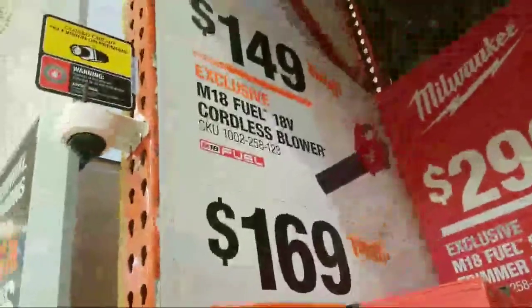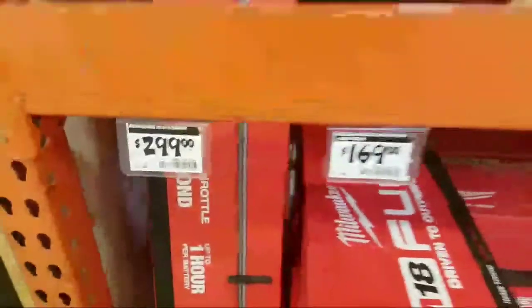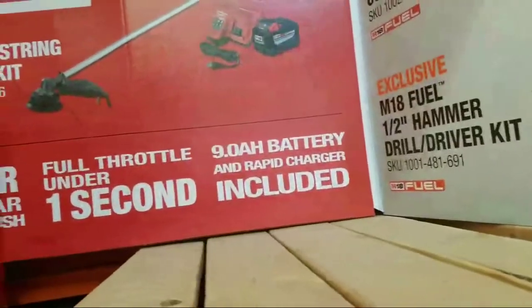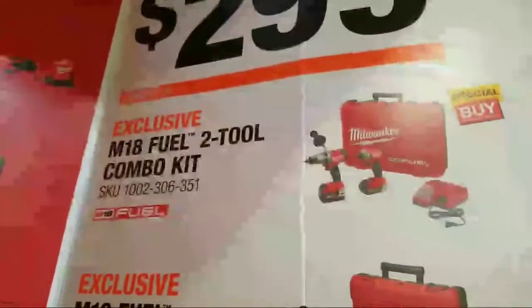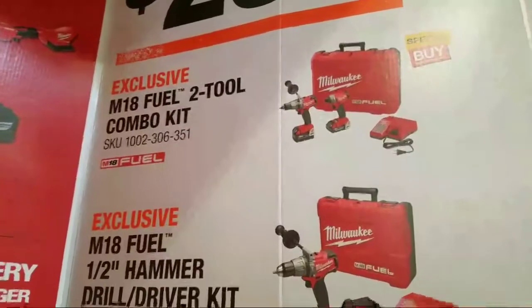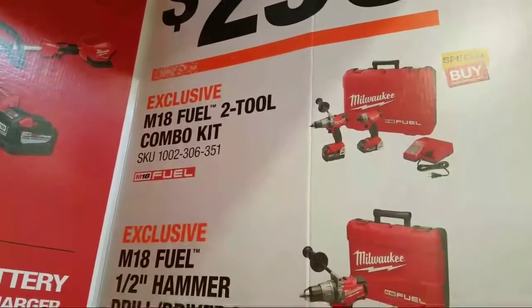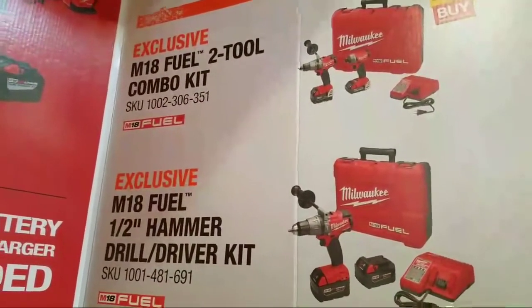The Milwaukee blower — very nice. $299, $149 for the blower, $169 for the hedge trimmer, and $299 for the kit. Full throttle under one second, nine amp-hour rapid charger. This is a very popular combo — probably the best-selling Milwaukee combo. When I bought this, I think I paid $399 and got a free battery. It's down to $299 now with two five amp-hours.